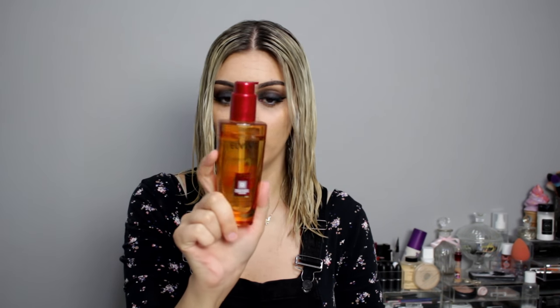I'm going to use this extraordinary oil by L'Oréal through the ends of my hair to keep it nice. My hair is bleached and while it doesn't feel dry, it is drier than my natural hair would be.